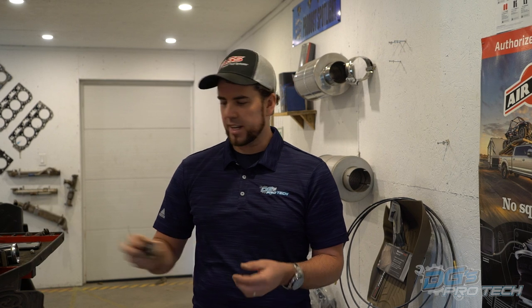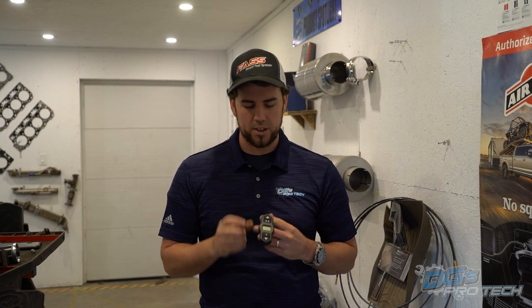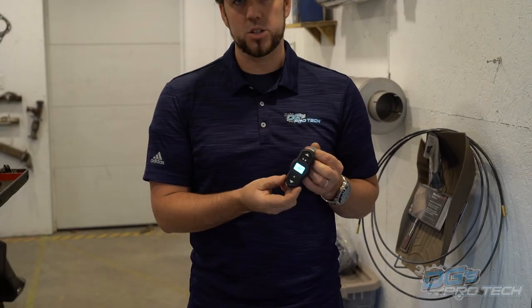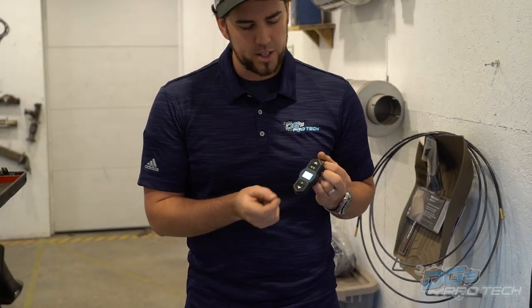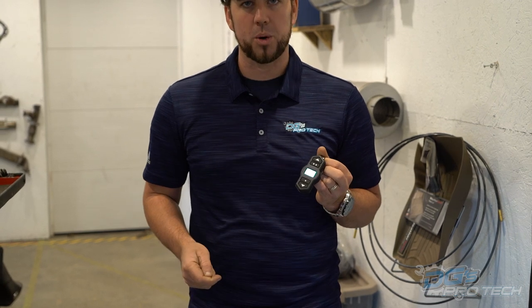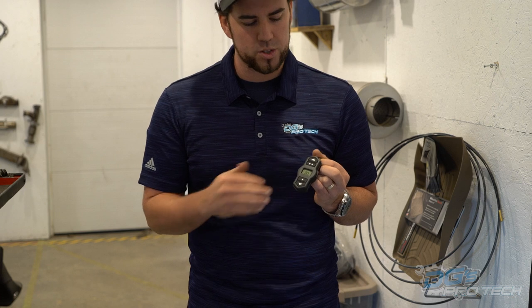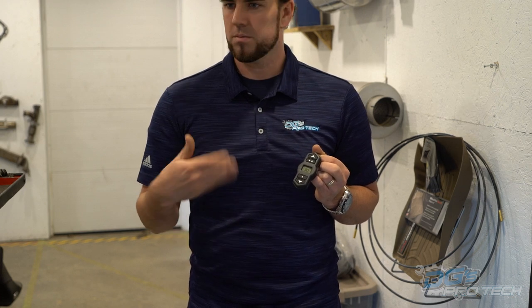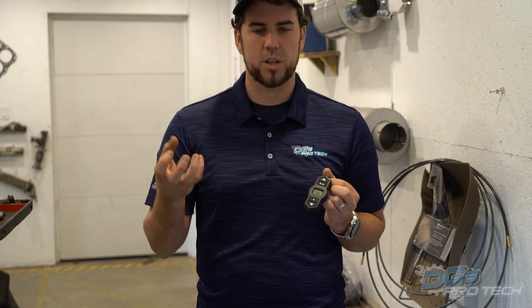Moving up from that, there's the Wireless One air controller - this is the basic 1.0 version. It controls one bag. You can see it powers on showing connectivity to the compressor or manifold in the vehicle, and we simply go up and down with the arrows to set a desired pressure set point. The compressor comes on, sets the airbags to what they need to be, and life is good.